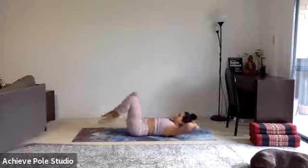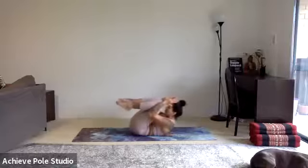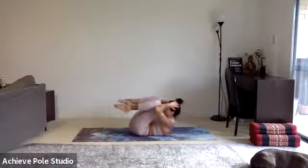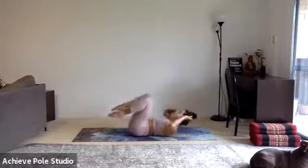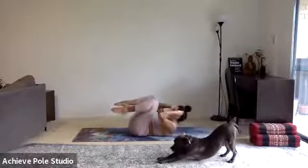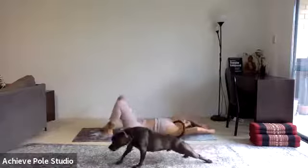10 seconds, last 10 seconds of these, and then we're moving into V-ups. Knees bent, squeeze elbows to knees, lift the shoulder blades up, tap the feet down. Try and keep the engagement throughout the whole movement — even as you hit the ground in between each rep, try and stay strong and tight through the whole body.